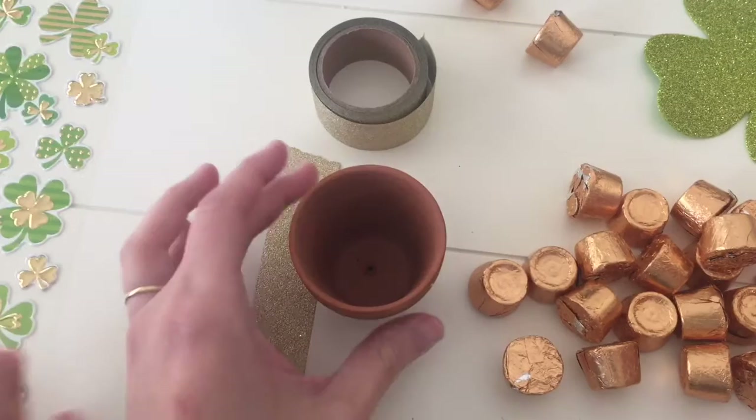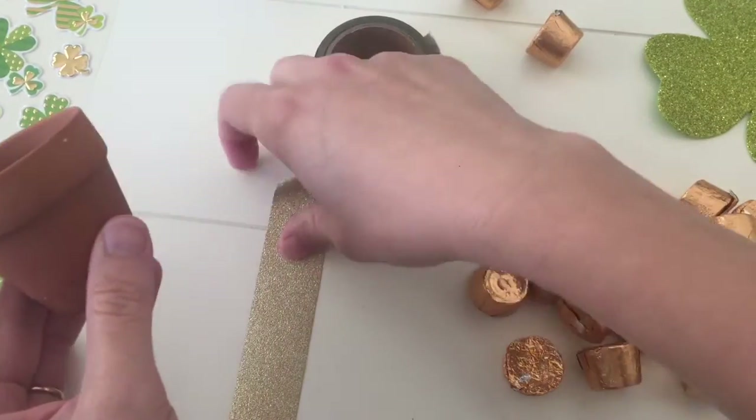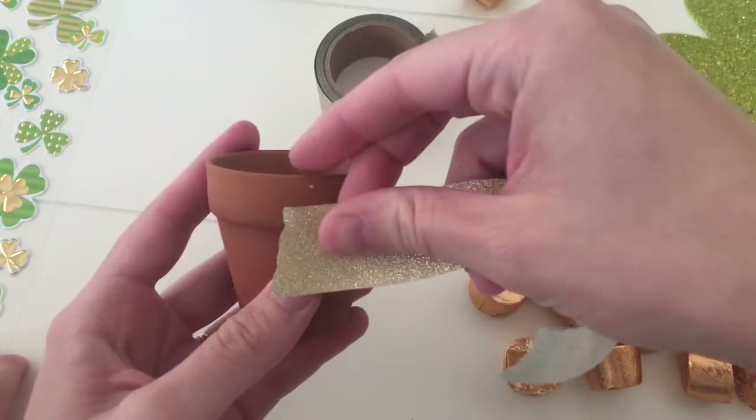Do you want to help me make a pot of gold? Mm-hmm. Okay, first, this tiny little planter. We've got some washi tape.